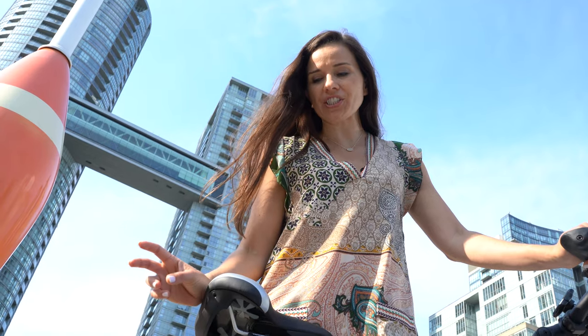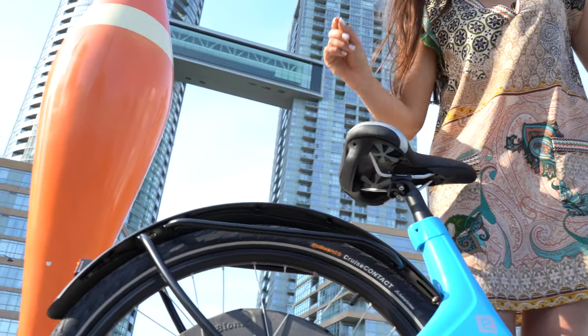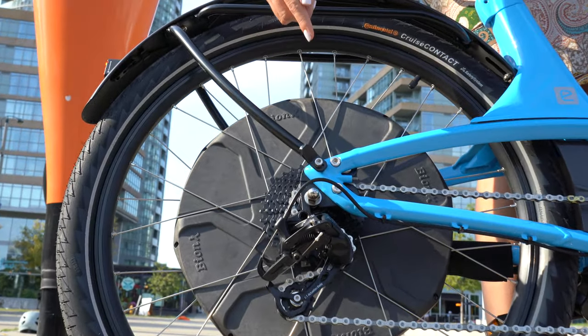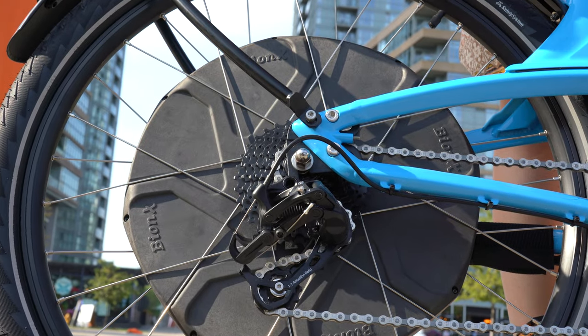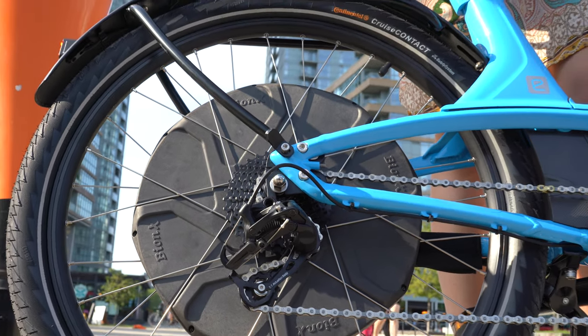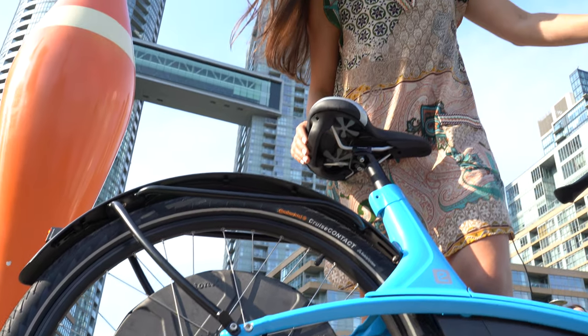The best feature of this bike is the torque assistance. It's got a strain gauge that measures the tension of the chain, and it's built on the axle inside the motor, so it's very weather resistant, very reliable, and gives the most natural feeling pedal assist of any electric bike on the market.